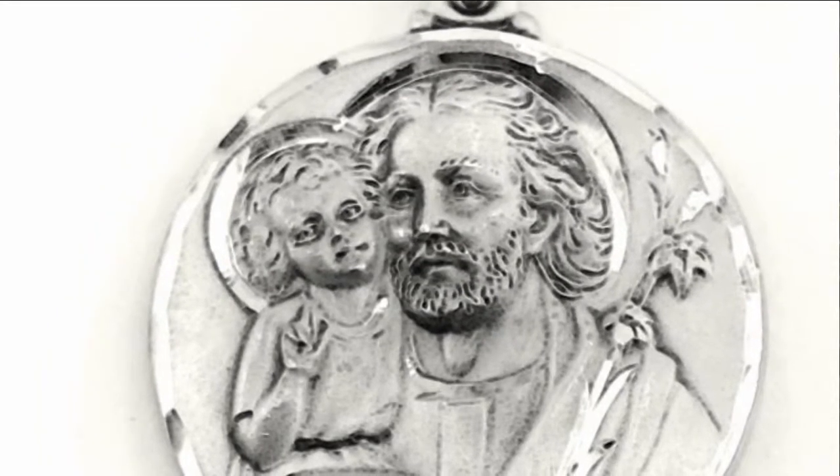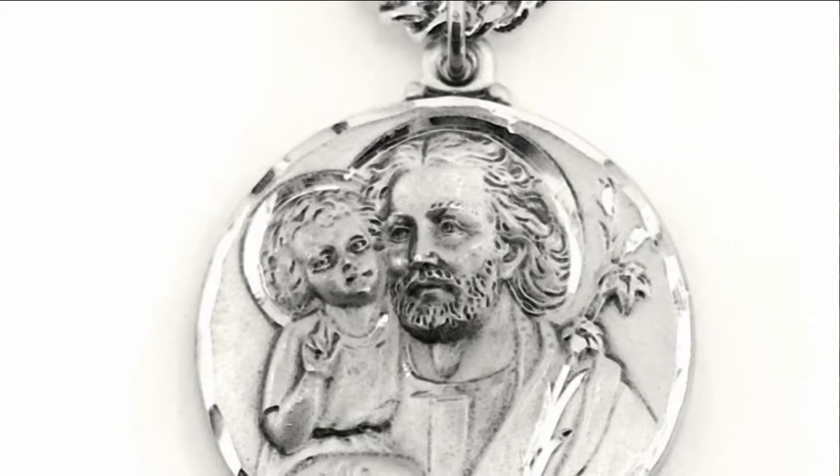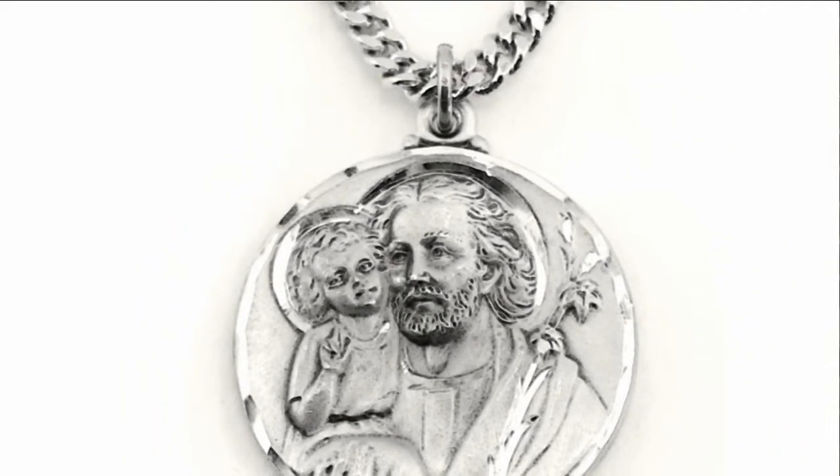This detailed medal shows a young Christ with St. Joseph, with his hands raised in blessing. Next to St. Joseph are the customary lilies to signify his purity.